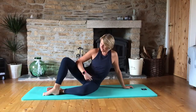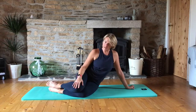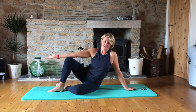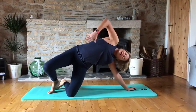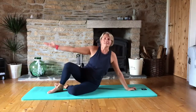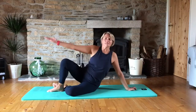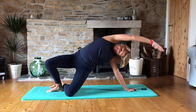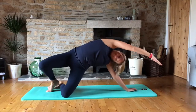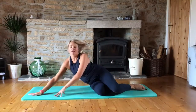Push up into this side bend prep position. If you prefer to have your knees bent you can do that, otherwise just open the top one. We're going to lift up and push that hip as high as you can to get a lovely stretch along the side, and down. Just two more — three, and last one, four. And then let's spin around and do the same thing on the other side.